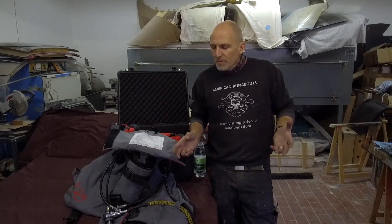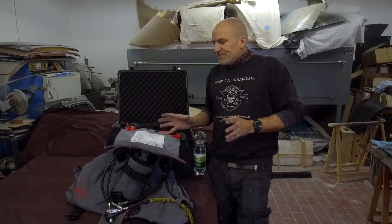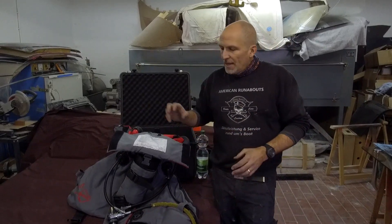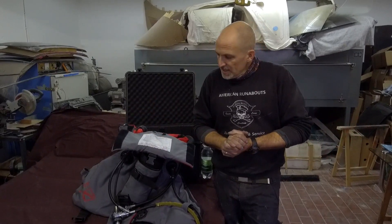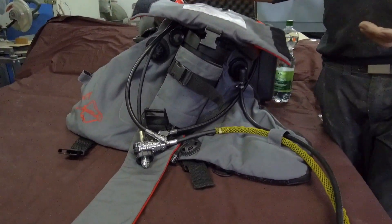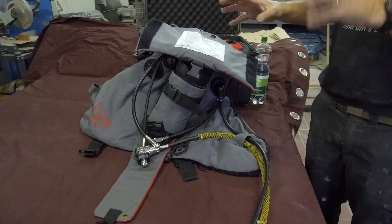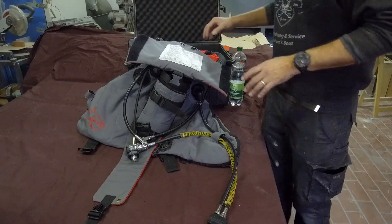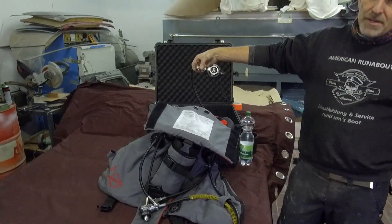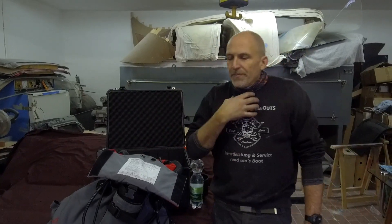All the oxygen rebreathers I used before have just manual addition and that works fine. So I decided to keep the original parts original and not use one of those blocked-off first stages. That made the decision easy — I just put a Scuba Pro Mark 25 first stage on there, worked a little on the hose routing, and that gave me the option of putting an S600 second stage on a necklace. So if my rebreather has an issue, I have an open circuit bailout right on the neck.